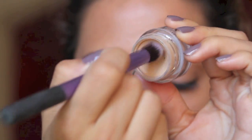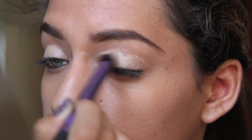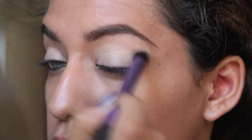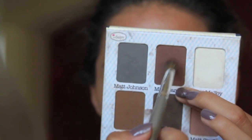Now moving on to the eyes, I'm taking my NYX Base Nude and I'm just going to take this Real Techniques Deluxe Crease Brush and I'm just going to evenly apply that on my entire lid and on my bottom lash line as well, because we're going to be adding some colors so we want our shadows to last all night.